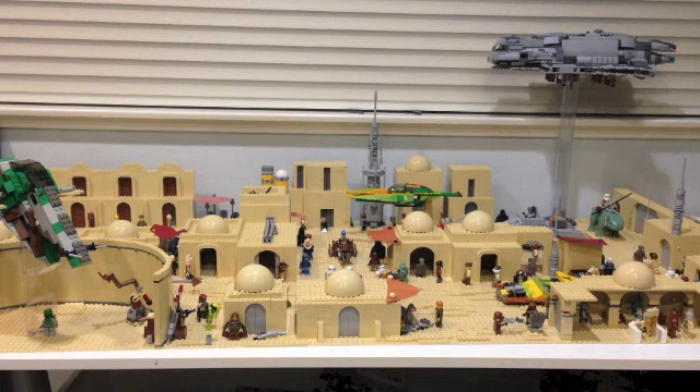Hey guys, BrickWizard59 here, and today I'm coming at you with my newest LEGO MOC, or my own creation. Today we're going to be taking a look at my layout of Tatooine from Star Wars.